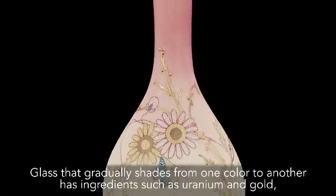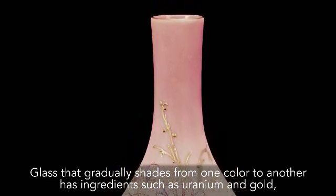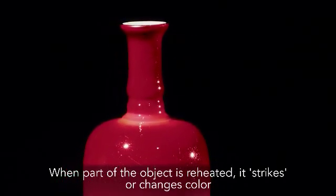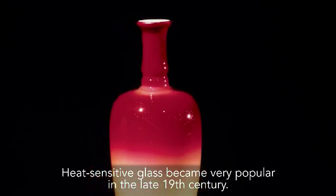Glass that gradually shades from one colour to another has ingredients such as uranium and gold which are sensitive to heat. When part of the object is reheated, it strikes or changes colour. Heat-sensitive glass became very popular in the late 19th century.